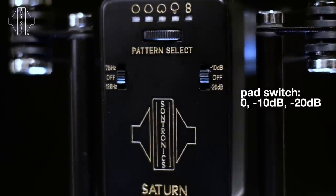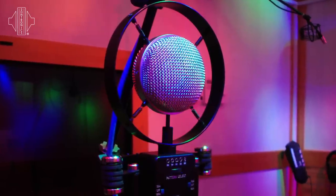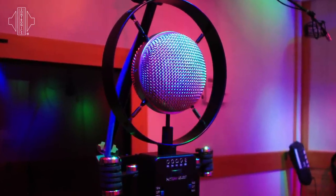We also have a pad or an attenuation, both minus 10 dBs and minus 20 dBs. This is particularly useful for any loud audio sources that are being recorded, such as drums or brass and woodwind. It prevents the internal amplifier from being overloaded — a very helpful feature indeed.